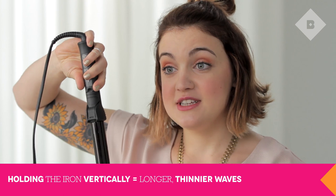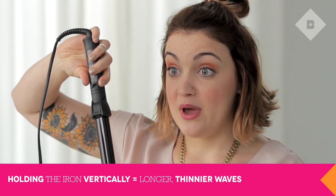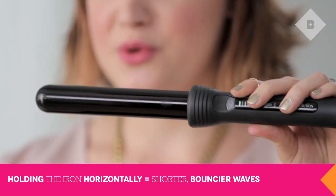So before we go any further, I want to share a quick trick before we continue curling. You want to alternate between the way you hold the wand. If you hold it vertical, it's going to give you longer but thinner waves. And if you hold it horizontal, it's going to give you thicker but more bouncy waves. We want this look to be a bit more messy and not so polished.